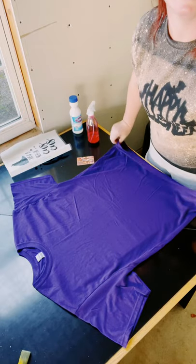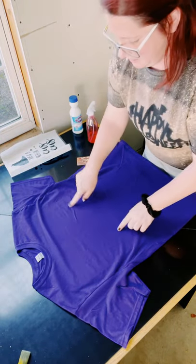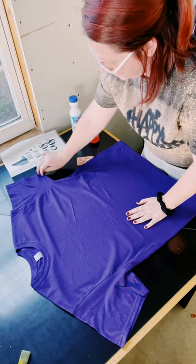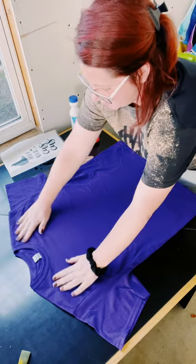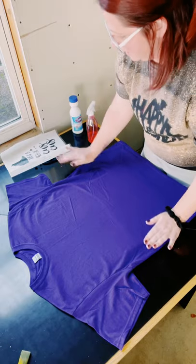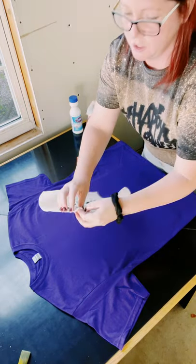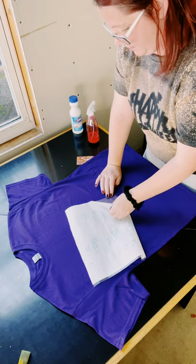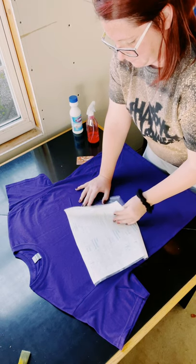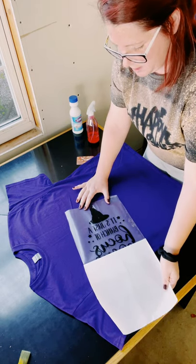Make sure it's nice and lined up and there are no wrinkles. Obviously this hasn't been washed and I did not iron it ahead of time — I'm just going to go with it. There are a little bit of wrinkles, but I think it should still be okay. So I made this on my Cricut, and I'm just going to peel off the backing.